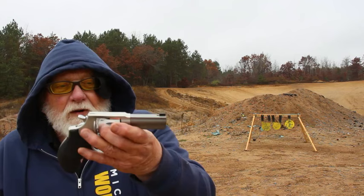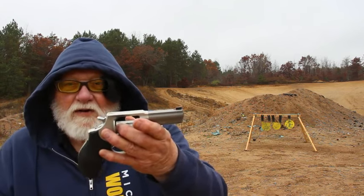Hi guys and gals, welcome to TAB Videos, glad you could stop by. We got an interesting little revolver here today. We're going to be doing Wheel Gun Day Part Three. It's unloaded — the Taurus Defender 856.